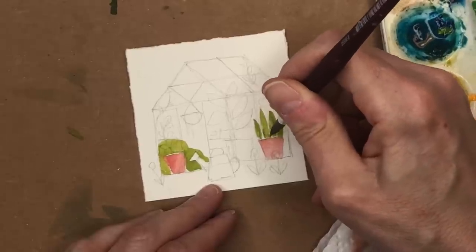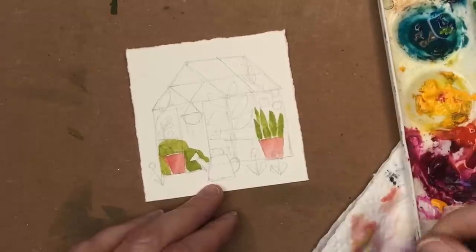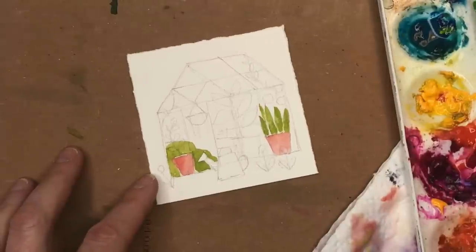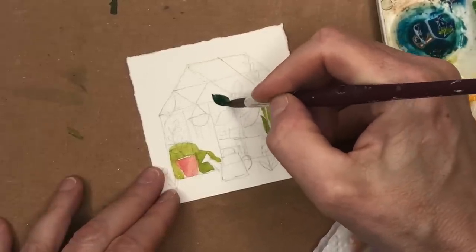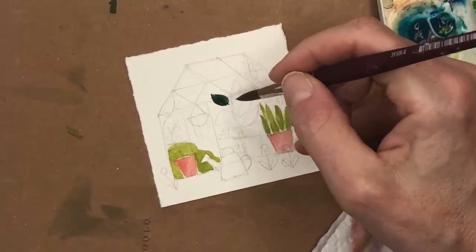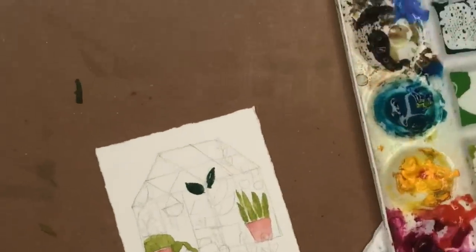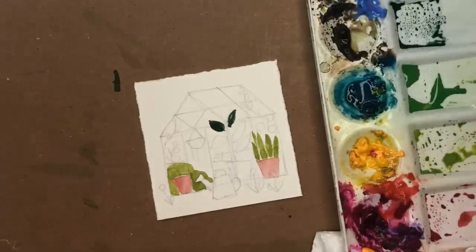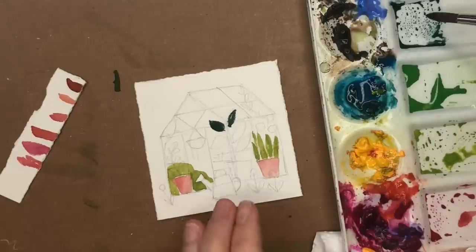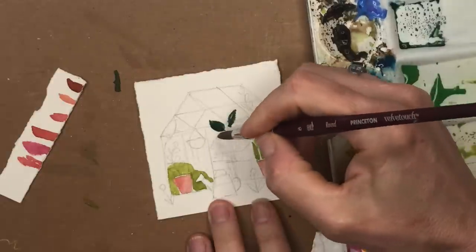I heard what I thought was a fly in my studio — turns out it was actually a bee, not a fly! I had to get my husband to come and take him out because he was not welcome. All right, let's continue!